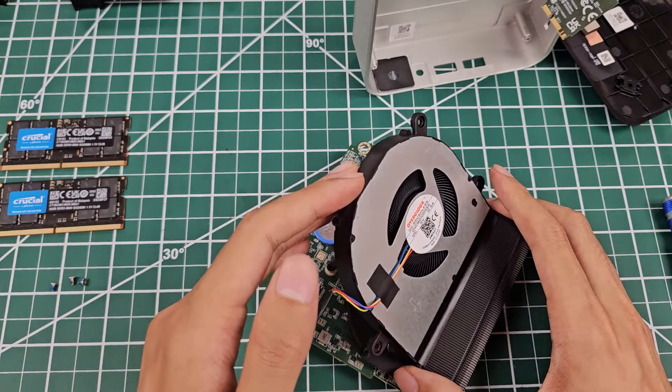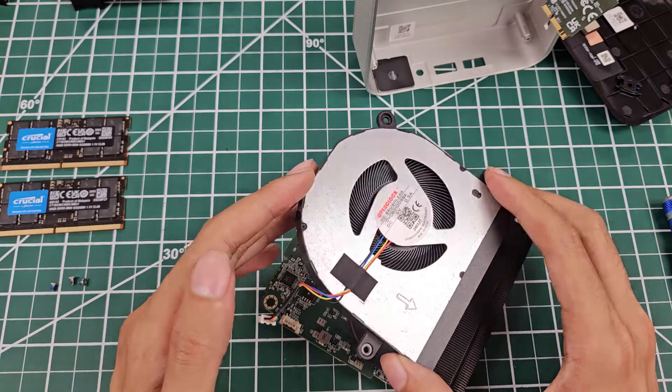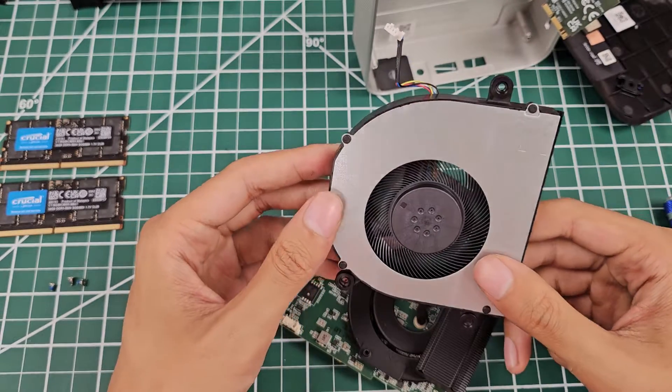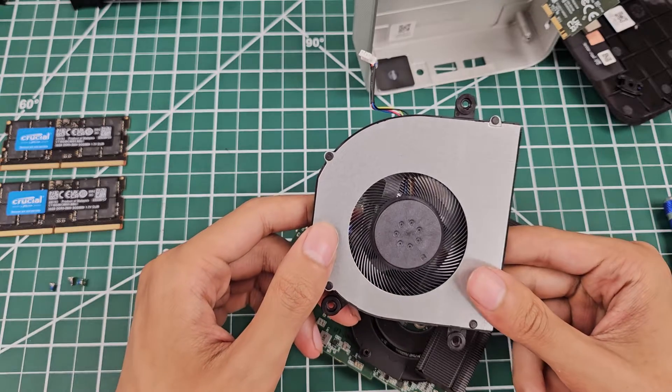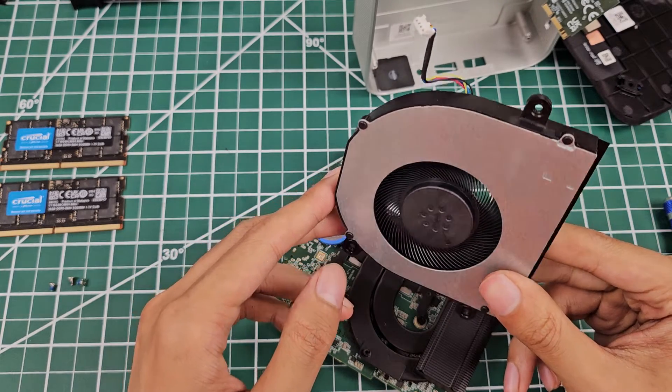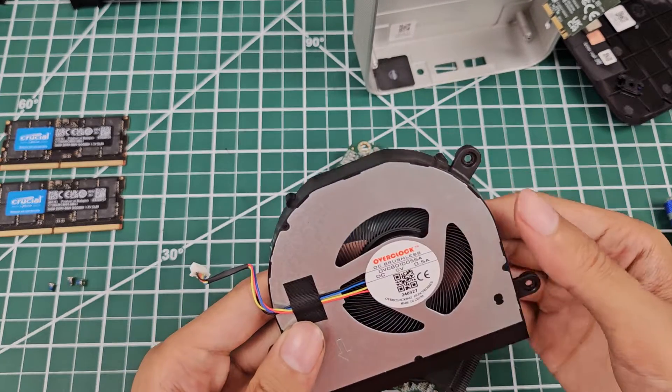The fan just tilts right out. I'll give GCOM credit — it's very easy to disassemble this computer, that is a relief. Lots of fins on the fan, that looks good. It doesn't have a high-pitched scream like fans with too many blades trying to scoop up air.